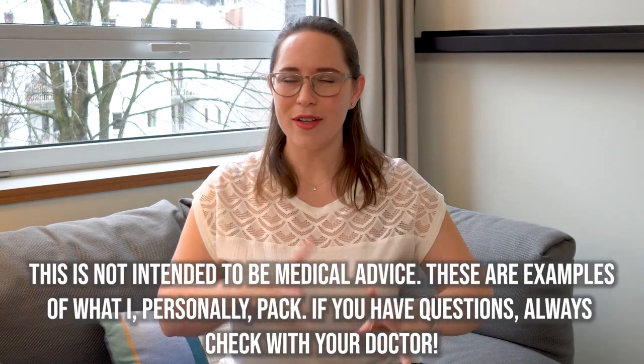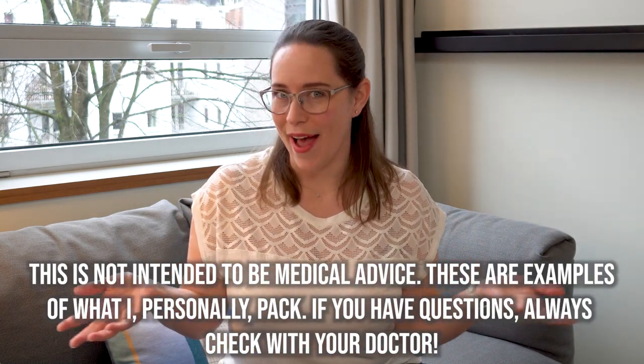Hey travel lovers, welcome back to A Wanderlust for Life. I'm Jessica. This is a channel that shows you European gems through food and memorable experiences, and I give you travel tips — and that is what today is all about.